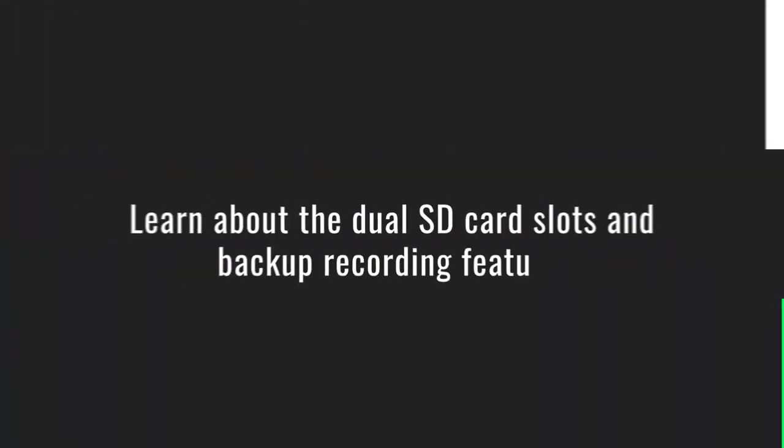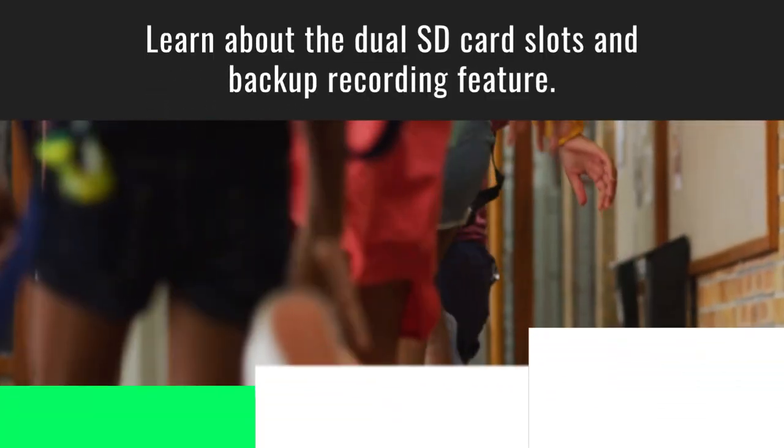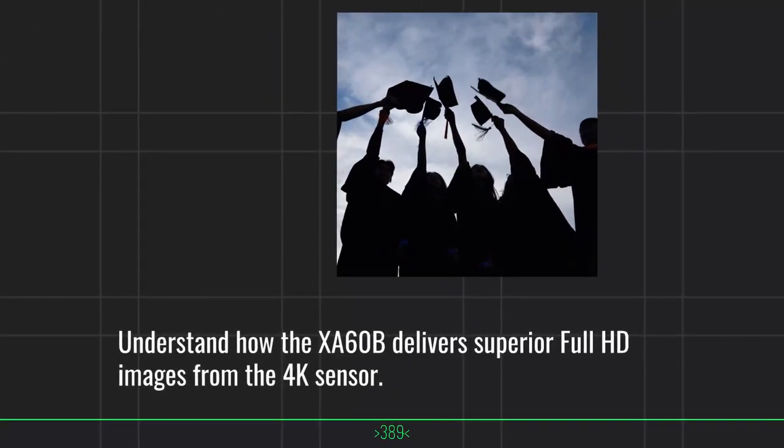Learn about the dual SD card slots and backup recording feature. Understand how the XA60B delivers superior full HD images from the 4K sensor.